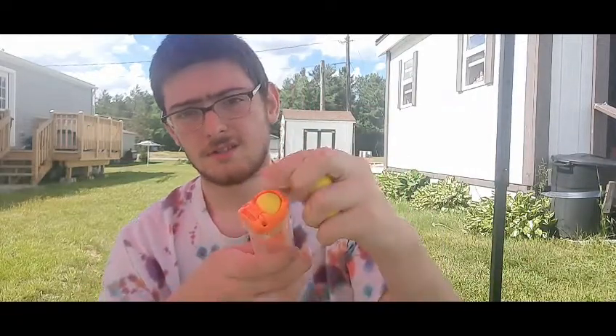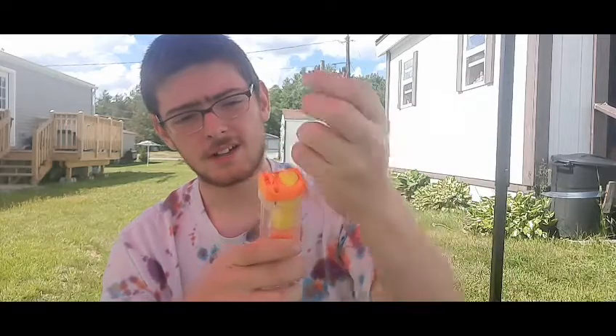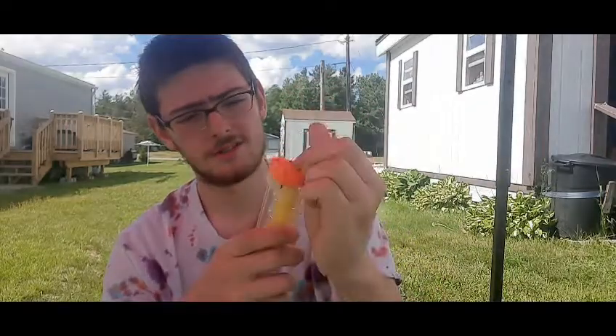Then you take your Rival rounds and you just put them back into the mag one by one like that.